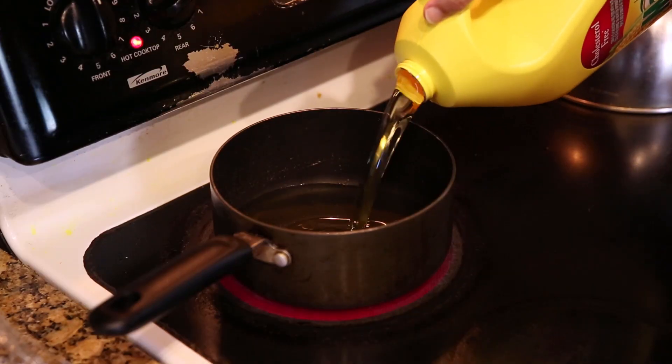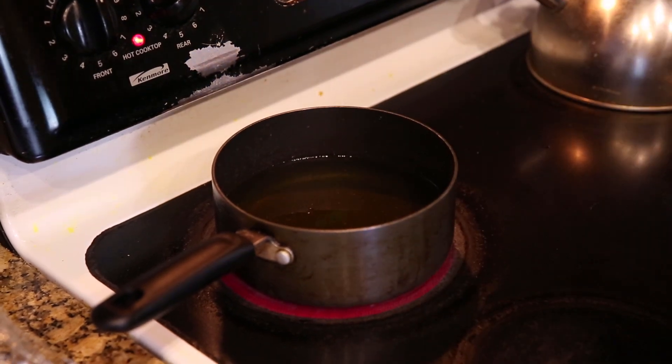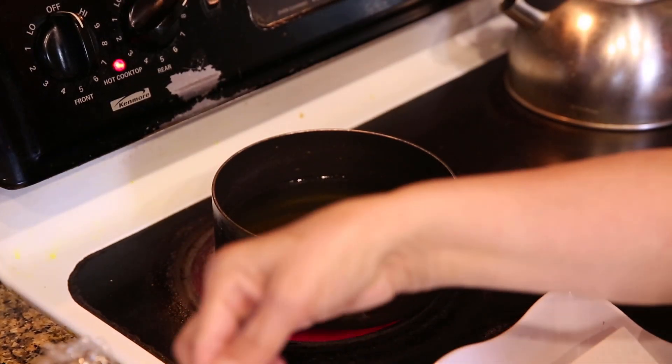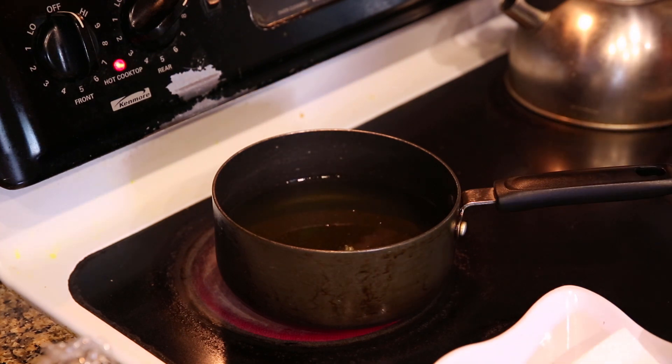Now you're going to take the frying pan and fill it up with oil. You want to prepare the oil by using high heat and heating it up for about 3 to 5 minutes. Before we start cooking, we're going to check to see if the oil is ready. You can do that by adding just a little bit of dough to the oil — if it floats up easily to the top, like it does here, then you're ready to cook.